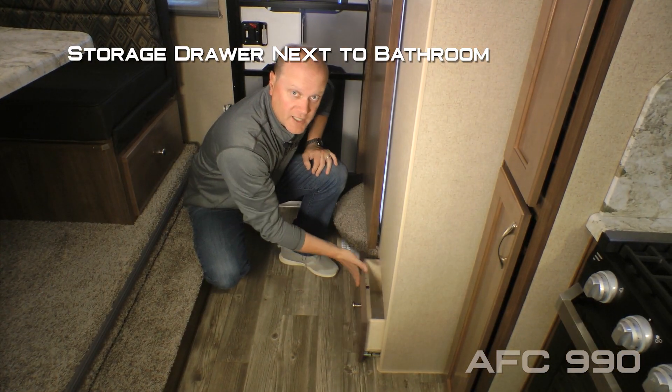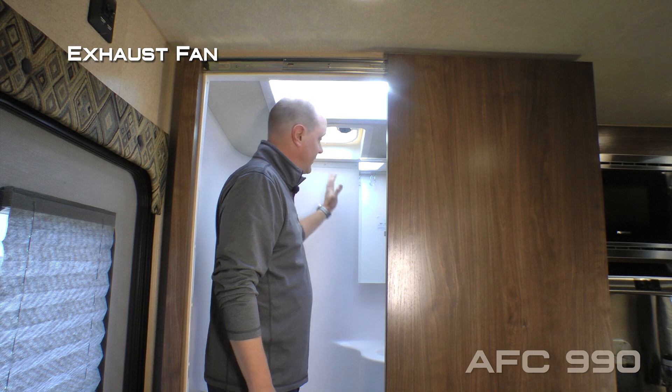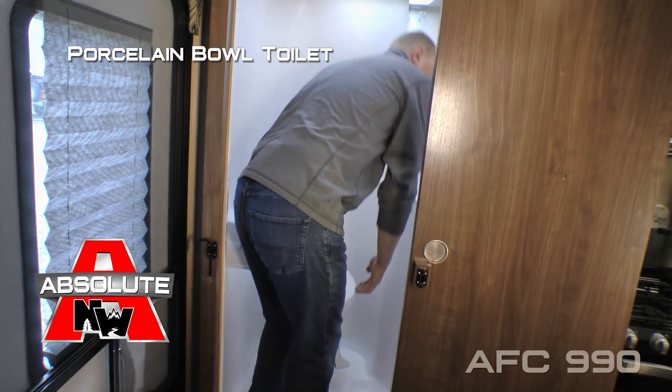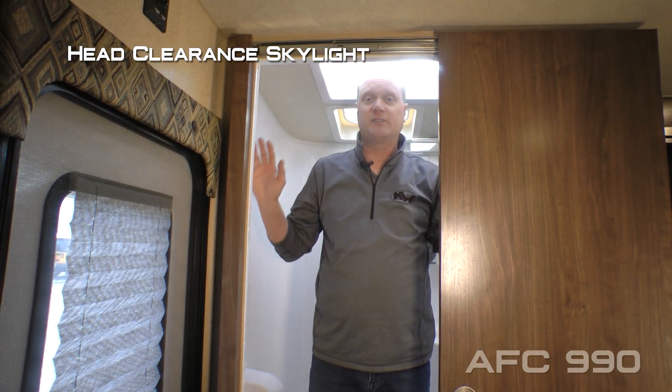In the step-up, there's an additional storage drawer next to the bathroom. The 990 features a wet bath which includes an exhaust fan, mirrored medicine cabinet, handheld shower sprayer, molded-in sink, porcelain bowl toilet, and a head-clearance skylight. For reference, I'm six foot two and I have plenty of room in here.